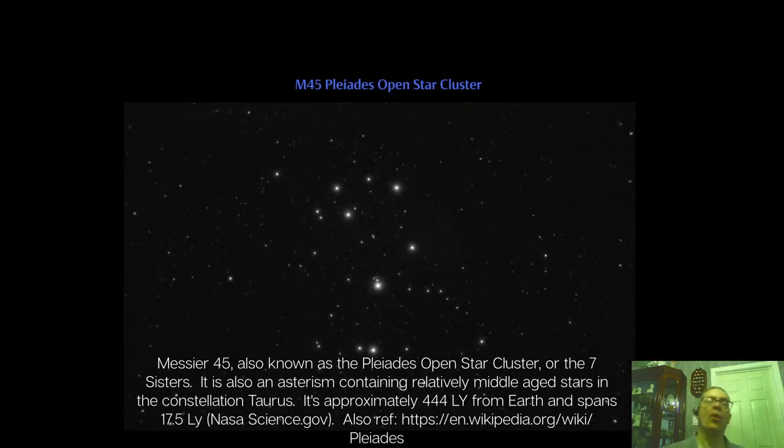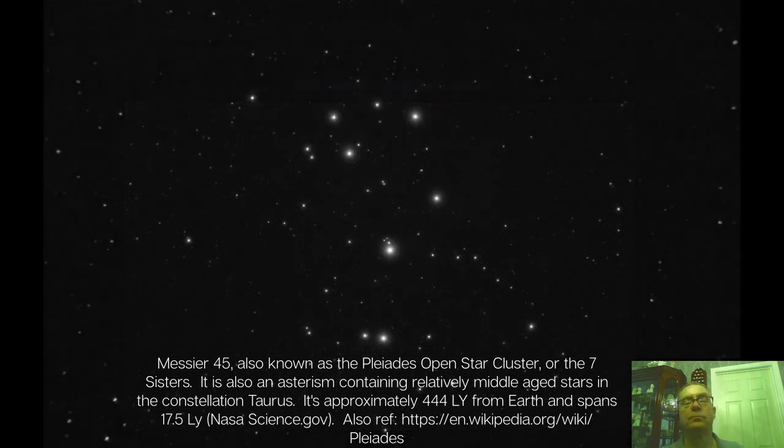Next up is the wonderful M45 Pleiades cluster, commonly referred to as the Seven Sisters. For any Subaru owners out there, that is also the emblem on the front of your car. I highly recommend anybody going out — if you've got binoculars or any small telescope, this is actually the best way to visually view Pleiades.